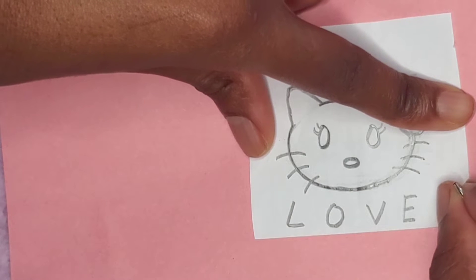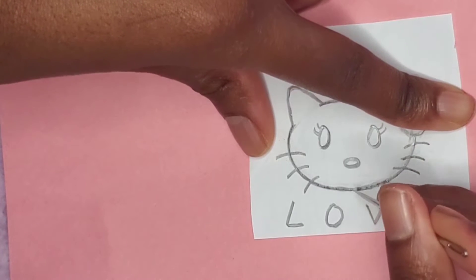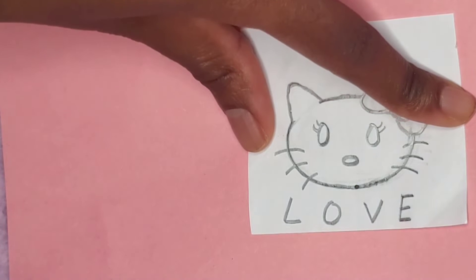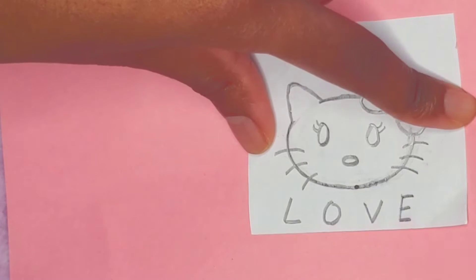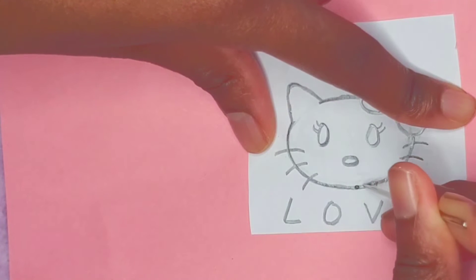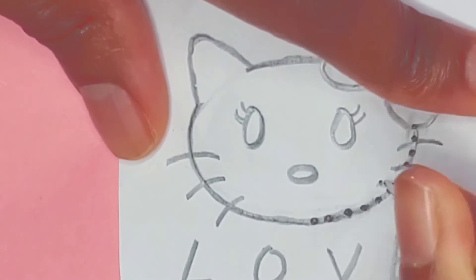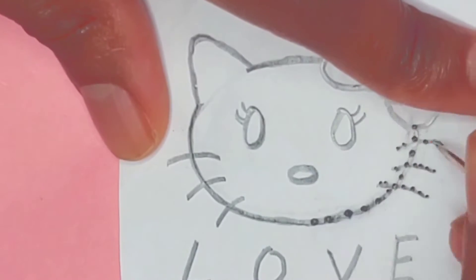Taking a sharp needle, you're going to punch holes all across the Hello Kitty design. Just go along the drawing as if you're tracing it, but punch holes throughout the whole thing with your needle. Make sure that the holes are piercing through both the pink and black construction paper.